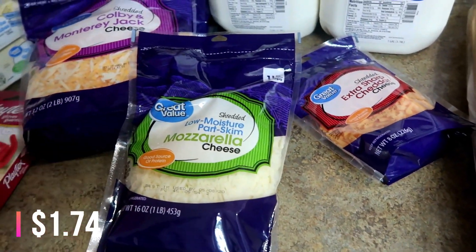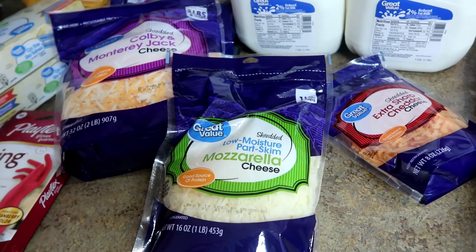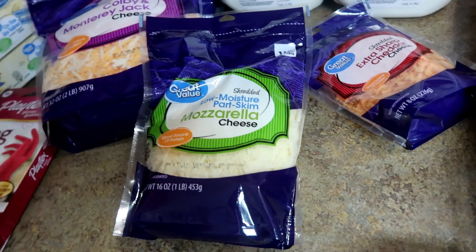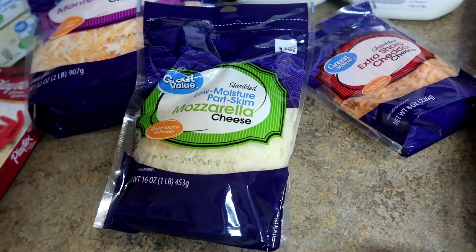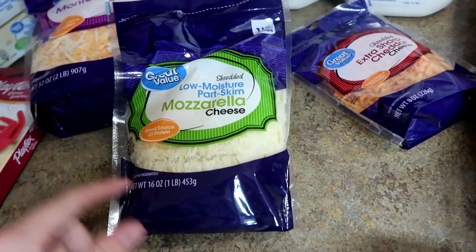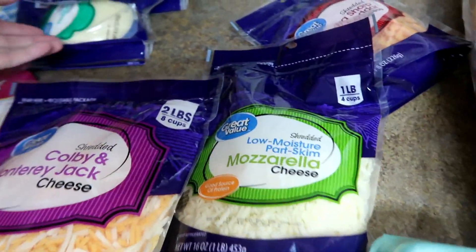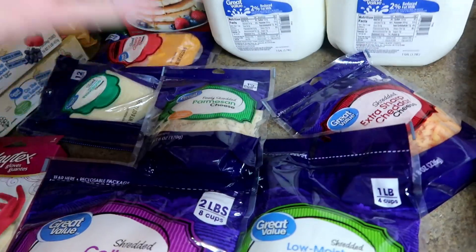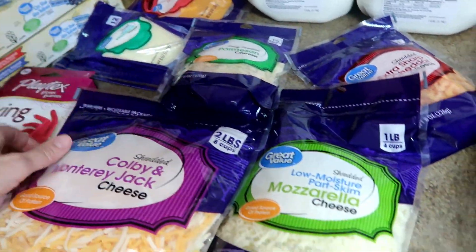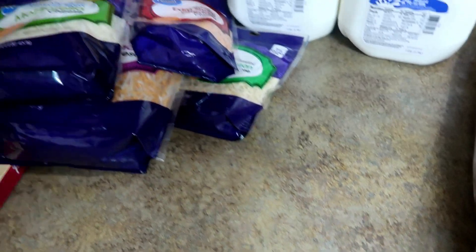I also ordered just an eight-ounce bag of mozzarella cheese because with our spaghetti I was going to make garlic cheese bomb bread with crescent rolls — you just sprinkle mozzarella inside a crescent roll, roll it up, bake it, and brush it with a little butter. Everyone really likes those. But they gave me a full pound of mozzarella, so I have a whole bunch. Typically a bag that size lives in our fridge for two weeks and gets added to different dinners.